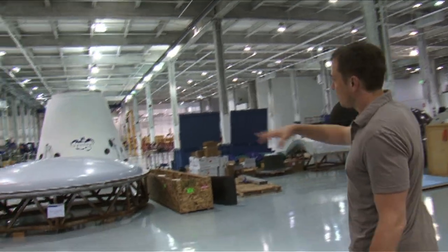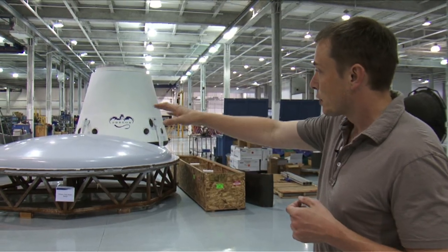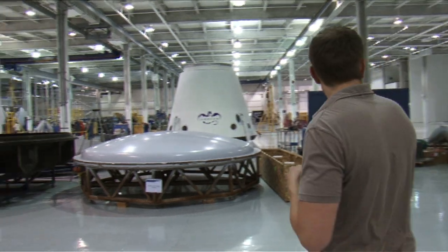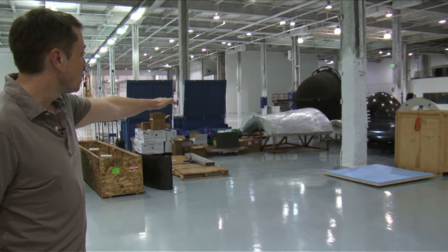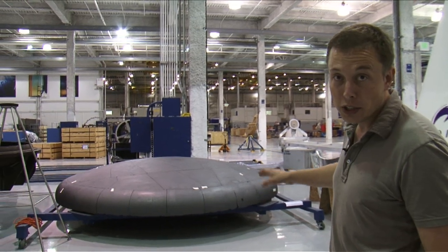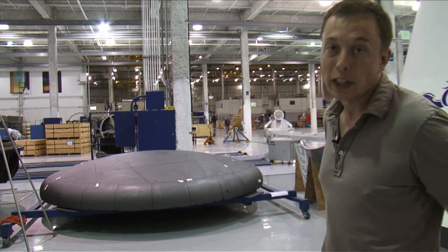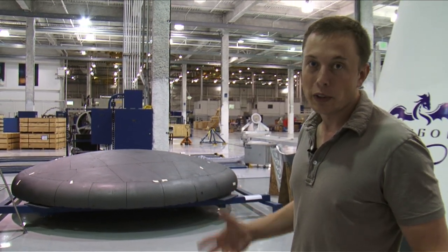This area is dedicated to our Dragon spacecraft assembly. You can see various tools — that's for our heat shield, making the composite parts. Over there are the side shields and the nose cone. That's the engineering test article, basically the engineering pathfinder for our heat shield for Dragon. It uses a very advanced material called the phenolic impregnated carbon ablator, which is really the best heat shield material you could possibly have.